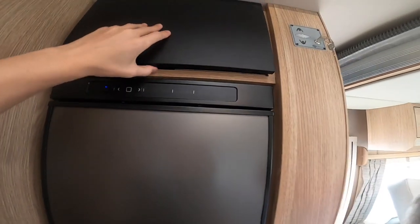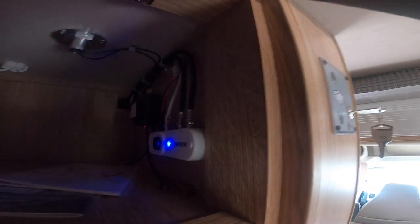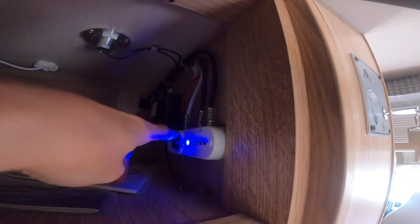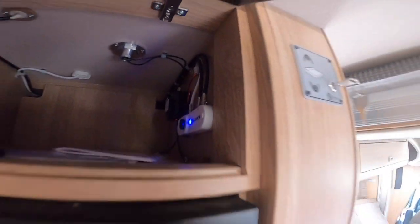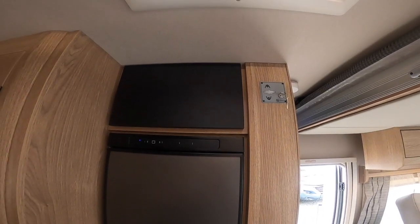Above you've got your TV booster. You can use the wheel here to turn the aerial amplifier up or down should you be struggling to get a signal, but it is just a fixed flat aerial on the roof.